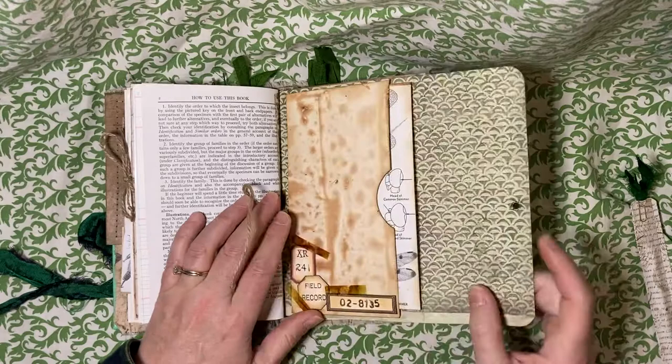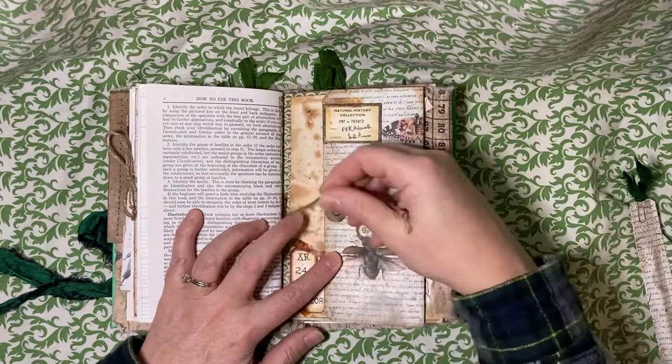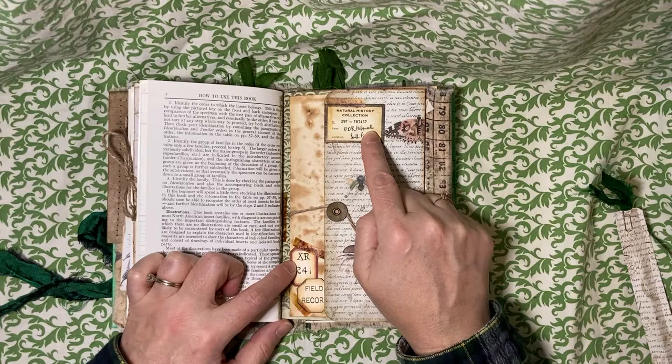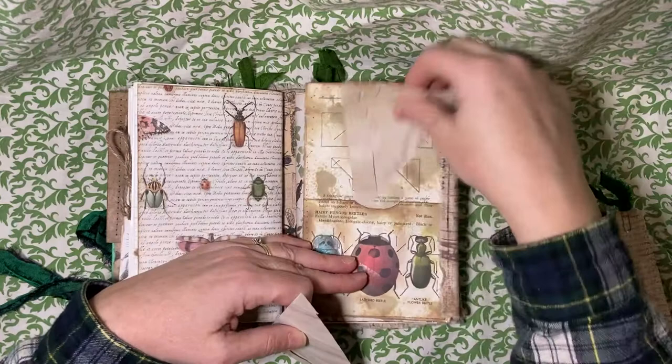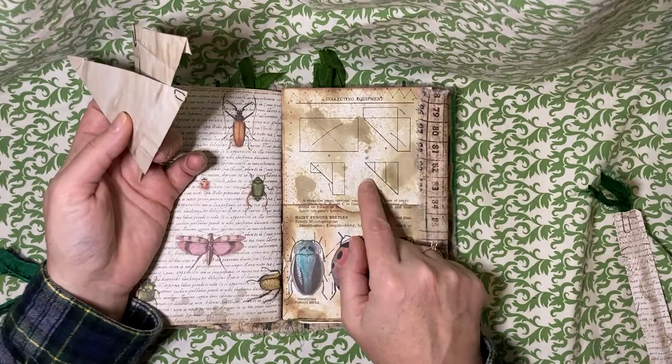And here's the end — the back of that first signature — which has a little pocket with another journaling page that has extra folded paper in it. And that just fits in there and wraps closed. These are all Tracy Fox labels. And then in this pocket on the back of this book page pocket here are instructions from the field guide on how to fold a triangular envelope in order to collect bugs.